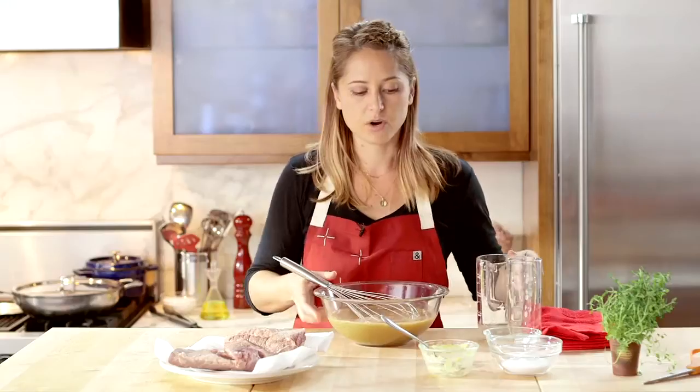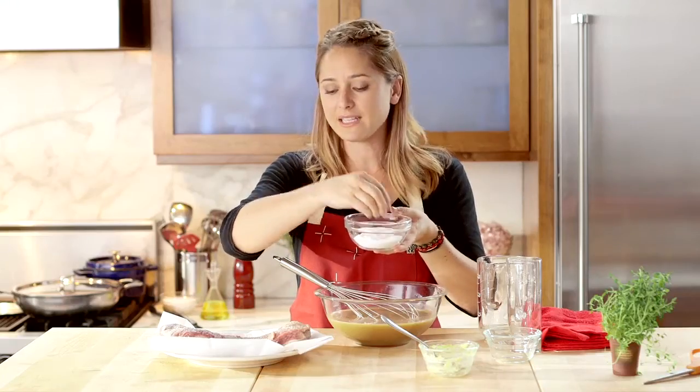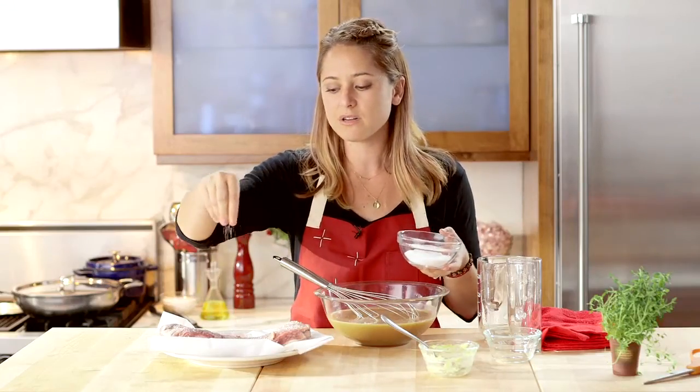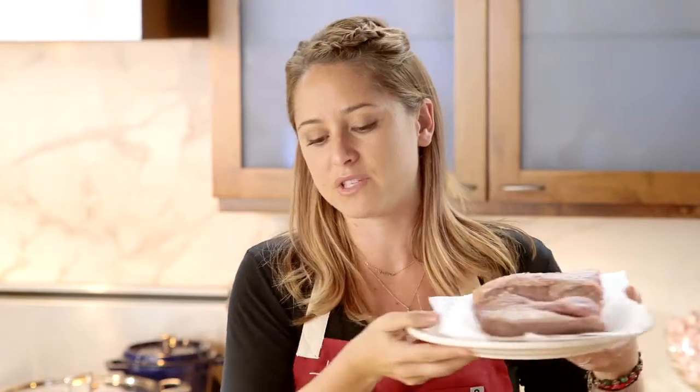Now that that's all incorporated, we're gonna go over to the stove and sear off this brisket so it's nice and golden brown. I'm just gonna really lightly season my brisket with salt — we don't need a lot of salt here because the miso itself is really salty. We're gonna head over to the stove and brown this brisket.